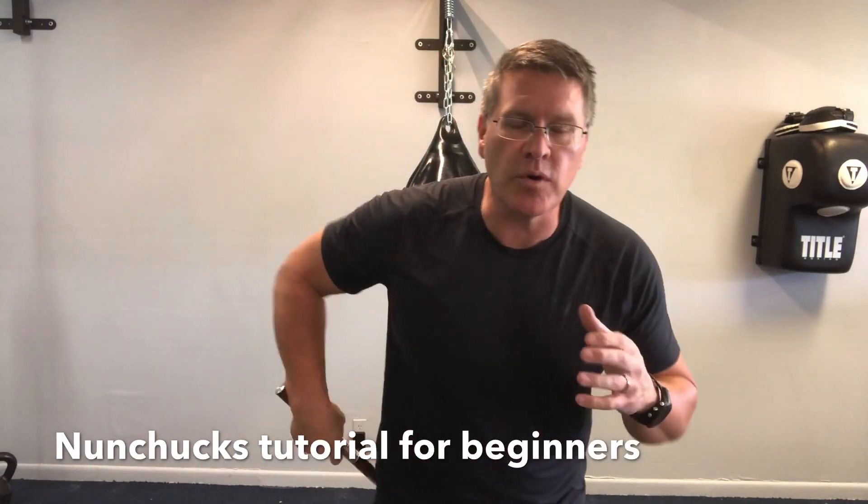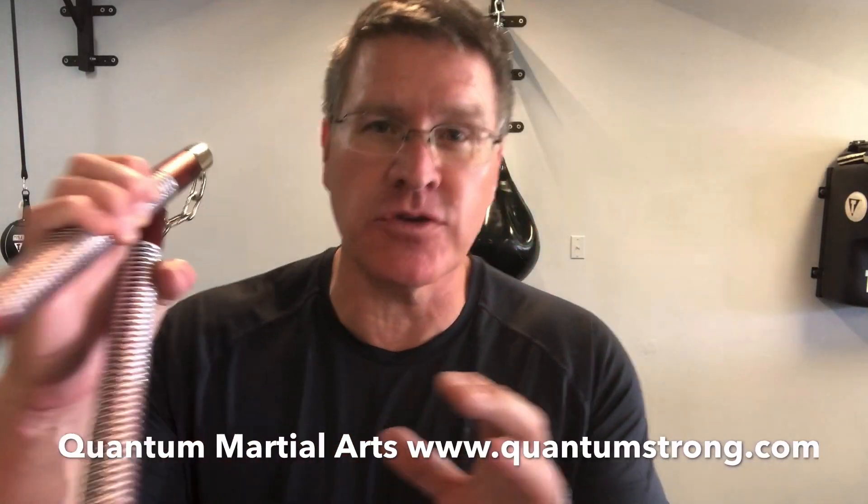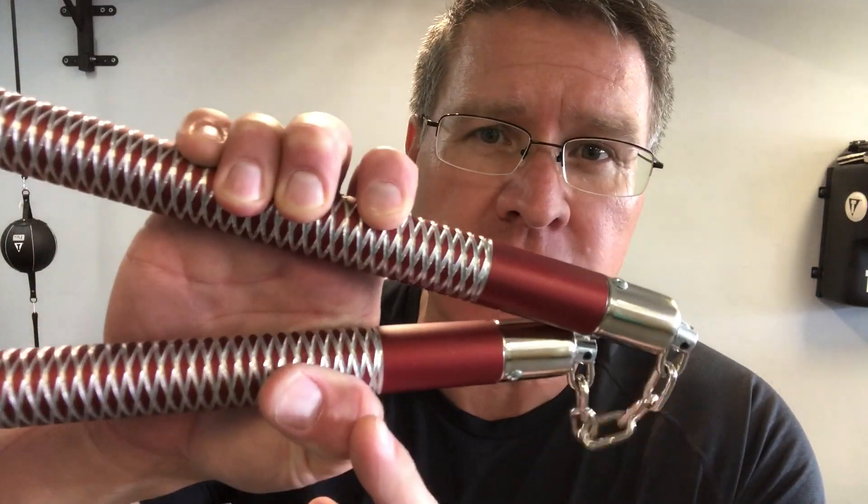And now it looks like you know what you're doing because you do know what you're doing. You're doing some basic stuff first. Nunchucks tutorial for beginners. You're going to get striking and spinning very fast with your nunchucks or nunchaku. Grab a pair of nunchucks and follow me.